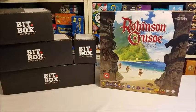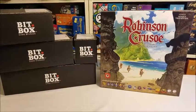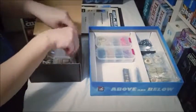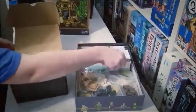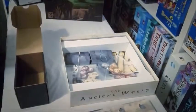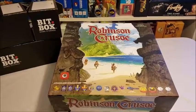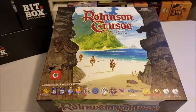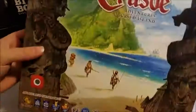We're taking to the high seas as we bitbox Robinson Crusoe Adventures on the Cursed Island. So let's get boxing. You've got Robinson Crusoe Adventures of the Cursed Island, now by Portal Games. This is the second edition — the newest one that just came out. So let's open it up.